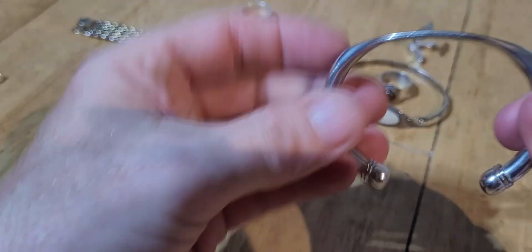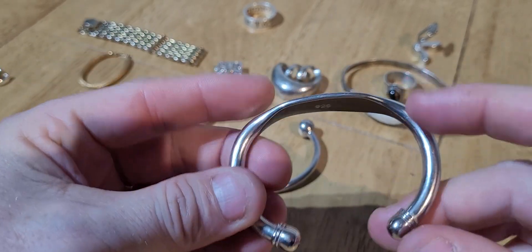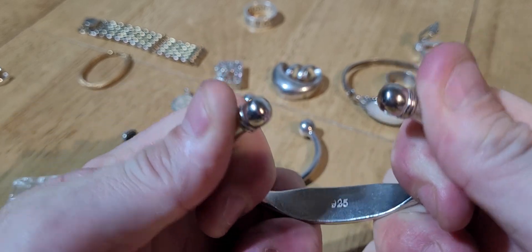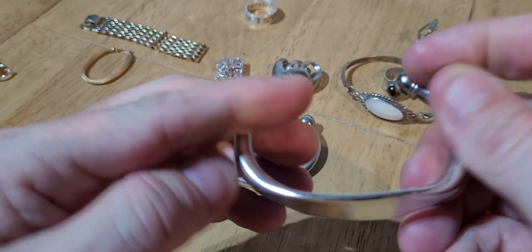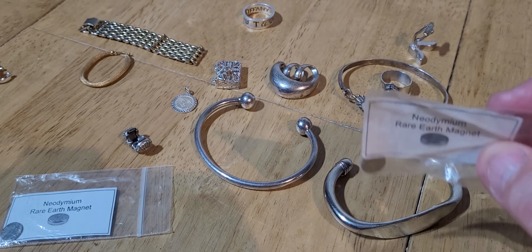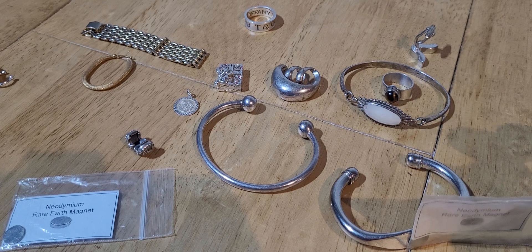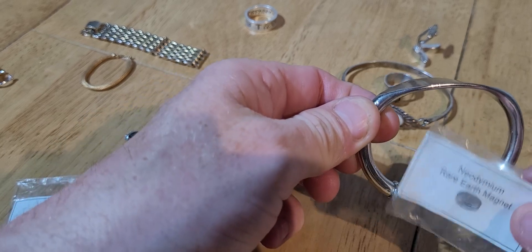This one here - another bracelet, marked 925. It doesn't feel like silver to me, and if you pull it like this it should bend very easily. I'm pushing quite hard and it's not wanting to bend, which tells me it's not silver. If you touch it with the magnet - yeah, I can feel it wanting to stick to it. It is not silver. It's fake.